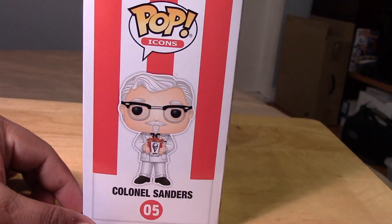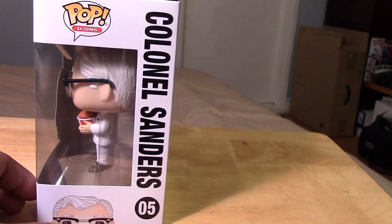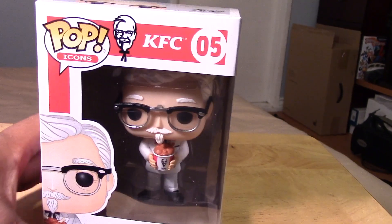You can see him here holding his bucket of chicken. Take a look at the package there. Nice artwork. The back of the package. Back to the side and to the front.